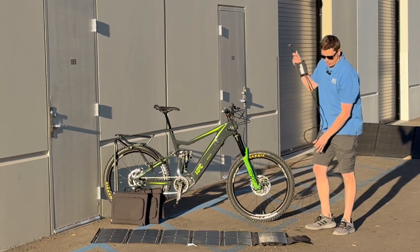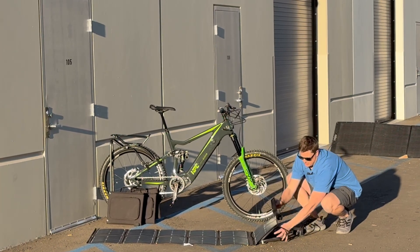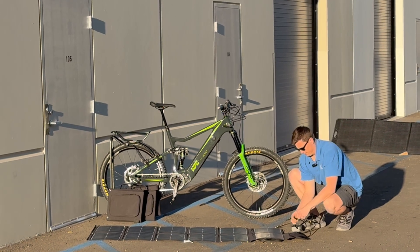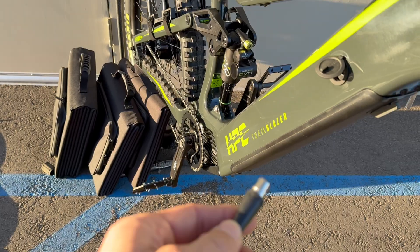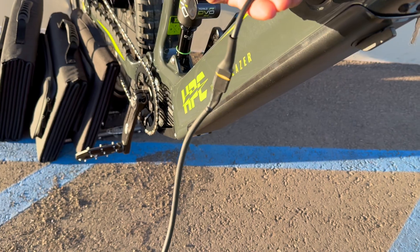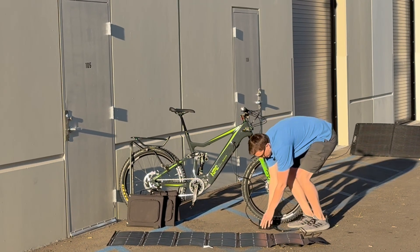You plug the charge controller into your panel output like so, and this will light up. It's as easy as connecting right to your bike and that'll light up too.